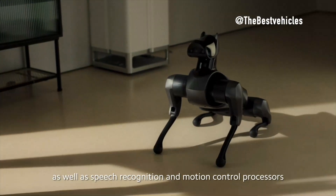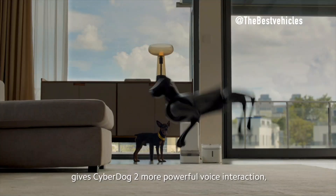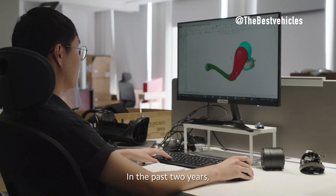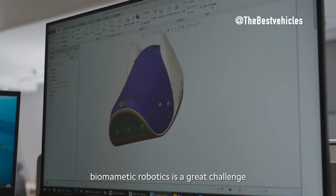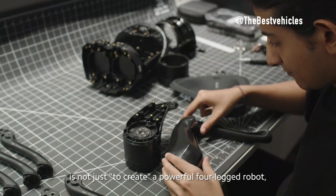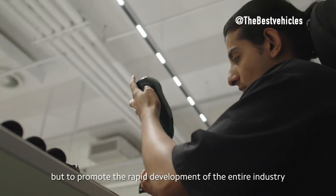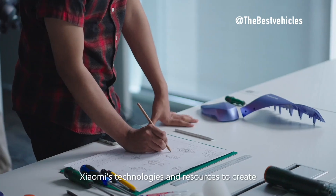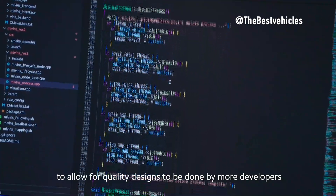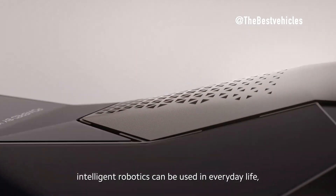Integration possibilities — rich external interfaces. CyberDog 2 presents rich external interfaces with three Type-C ports and one HDMI port, allowing developers to explore and integrate diverse hardware add-ons or software systems. Unitree B2 features innovative structural design with wheeled and legged forms, while Spot supports a range of payloads with a mounting area for customization.